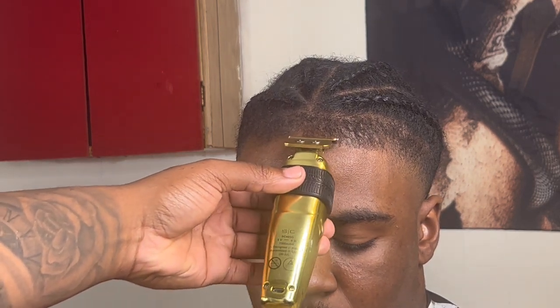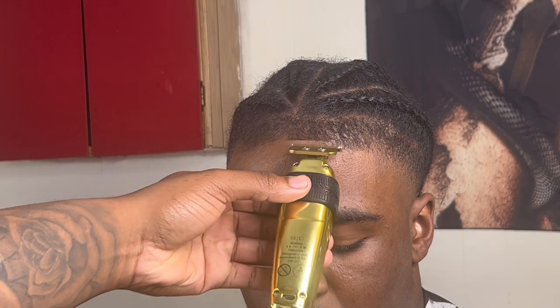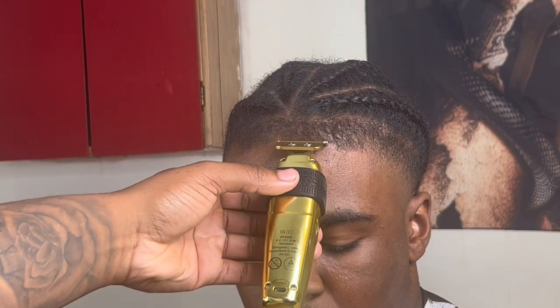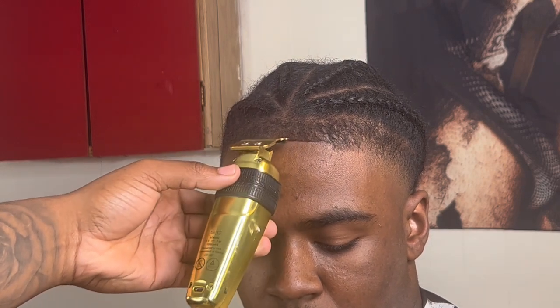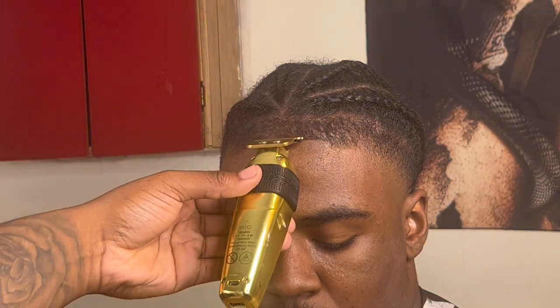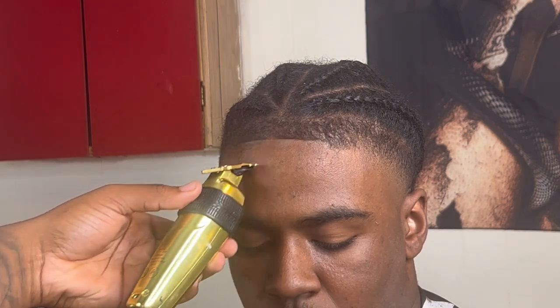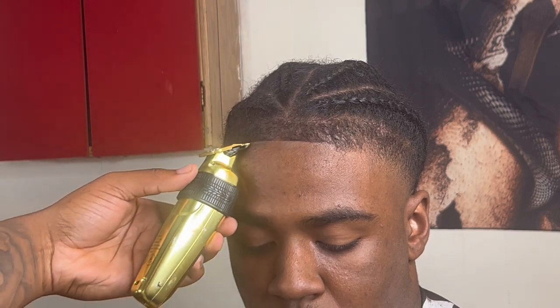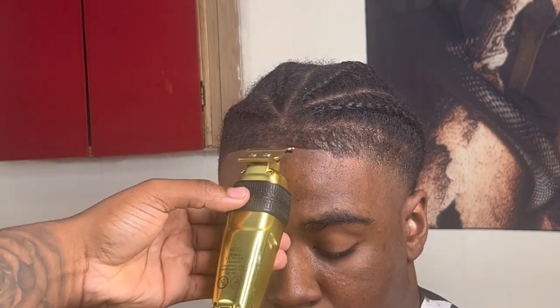We're going to start our lineup by starting in the middle, working our way to the left side then to the right side. And just like every other part of the cut, you want to make sure that you're brushing that front line down so that you make sure you get every hair possible.